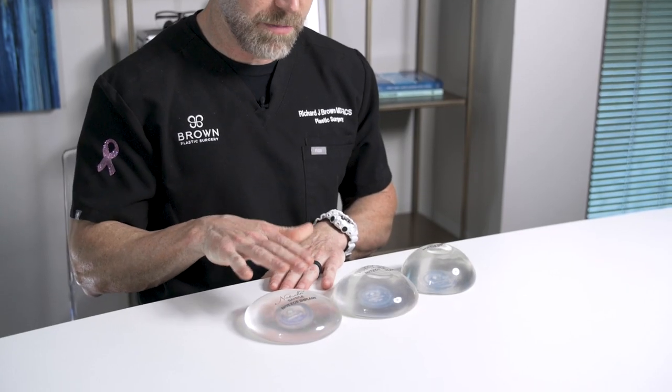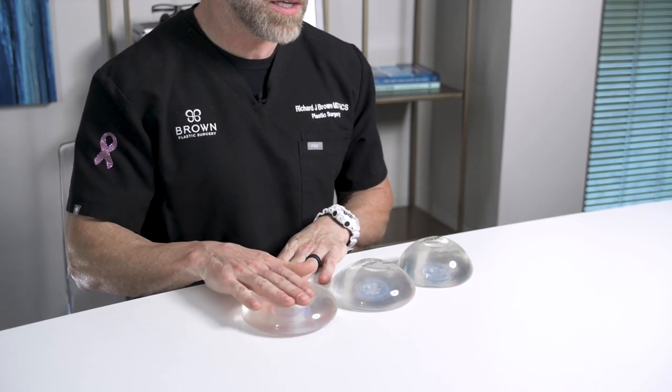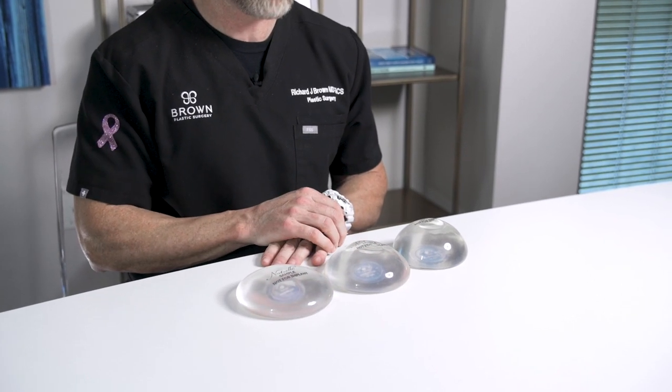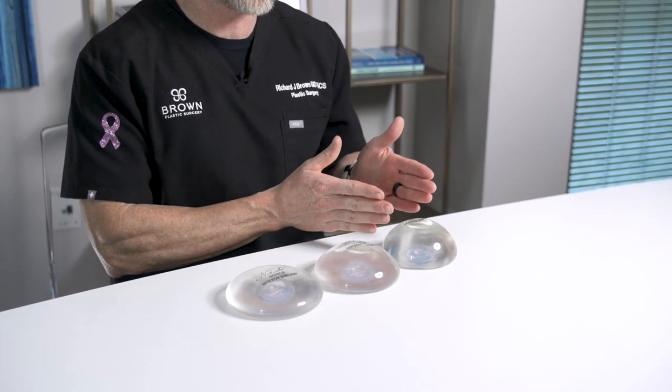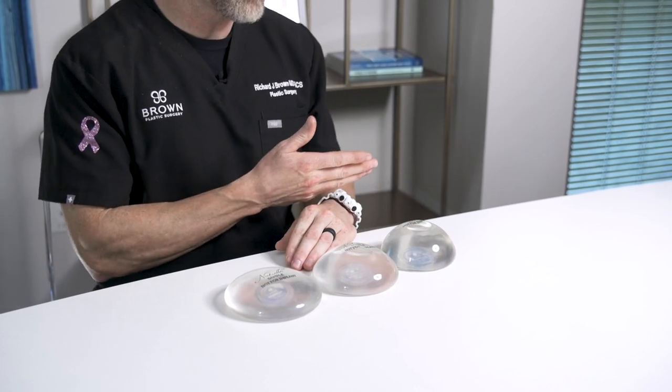The second tool I use to size you is: after I've taken your measurements, we bring in various types of implants — you can see a bunch of them displayed here. This demonstrates the different profiles. There are flatter implants called low profile, a more narrow-base and taller implant is a moderate profile, and even taller and more narrow at the base is a high profile. So how do we determine which one is right for you?